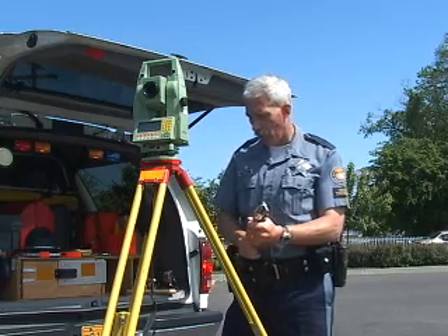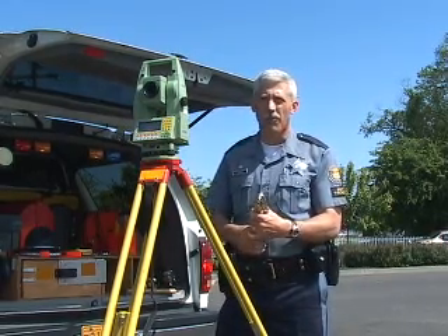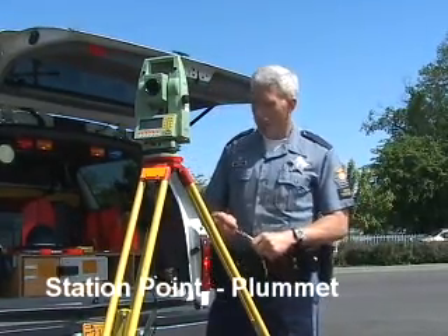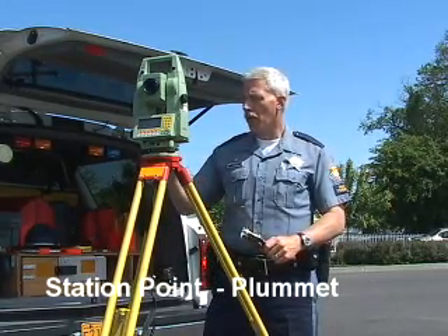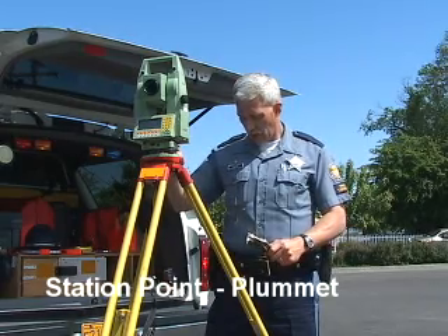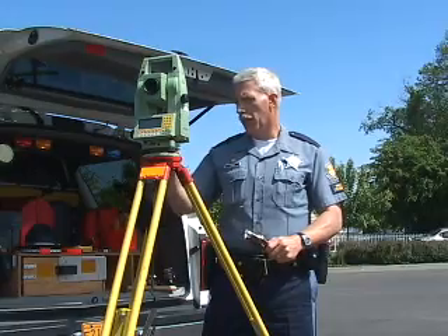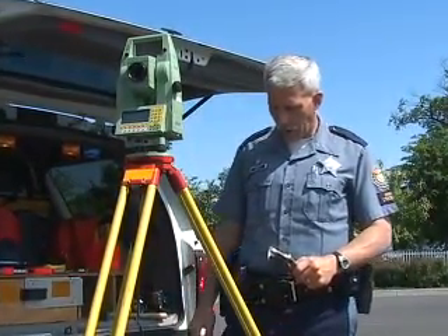Generally, it's acceptable just to have your reference point set up, with your second reference point set up outside or just beyond the full scene you're shooting. In this case, we have a laser plummet. What we want to do is locate our first reference point — I'm going to turn on my machine and ask it to show me where I'm located.